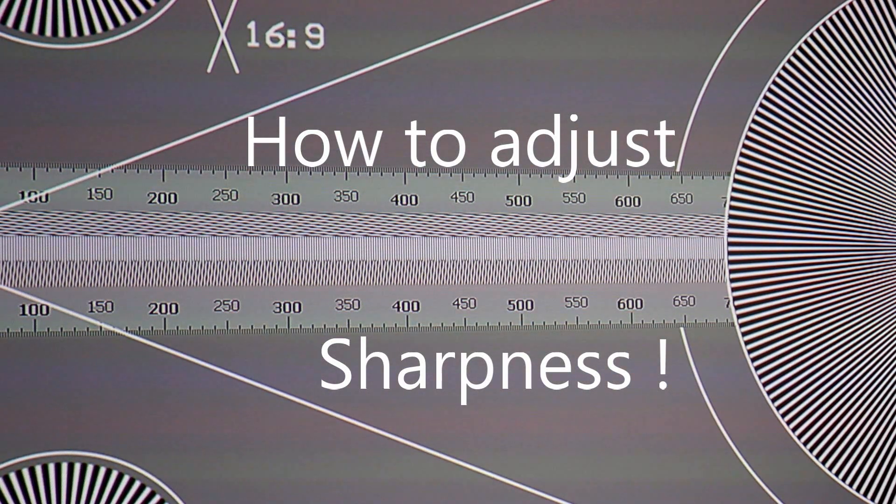Hey guys, Enzo and Andrew here from Home Theatre Engineering. How's it going? We're here today to just do a quick video on sharpness — just real basic stuff — why it's important and how to essentially adjust sharpness. I'll let Andrew take it away.